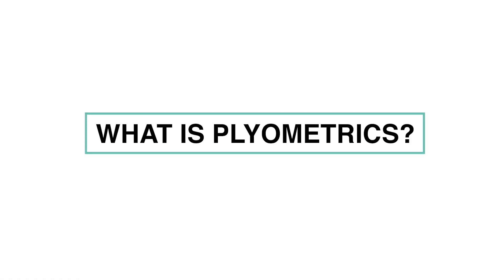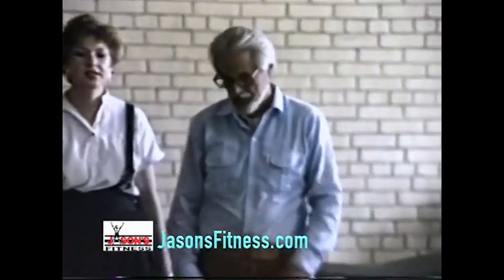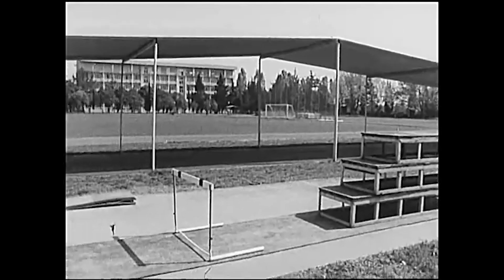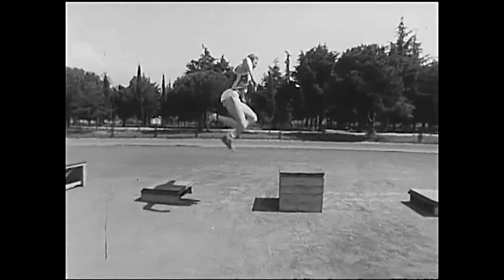So what is plyometrics? Plyometrics nowadays describes almost every jumping event, from rope skipping to high drop jumps. The term was coined as a Western translation of the shock method developed by Yuri Verkhoshansky. It was very specific jump training where sets of really high intensity exercises were used to increase the explosiveness of track and field athletes.